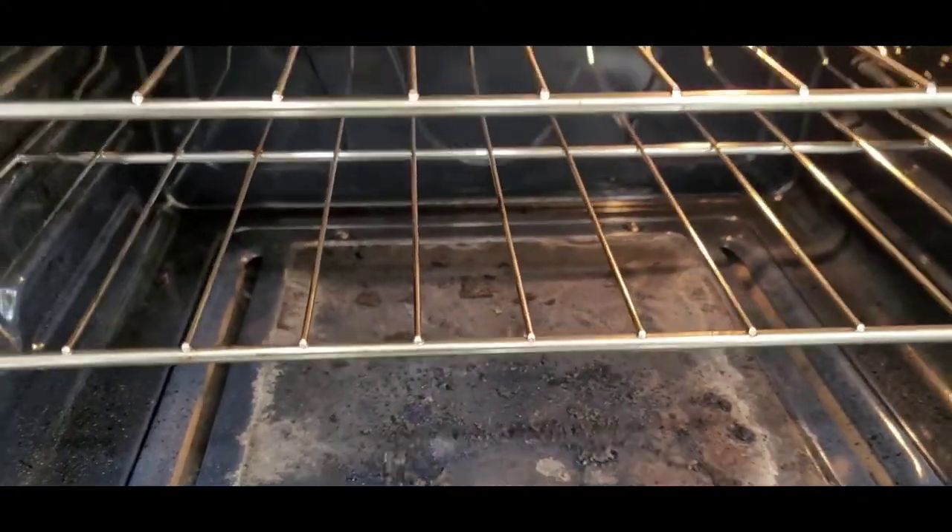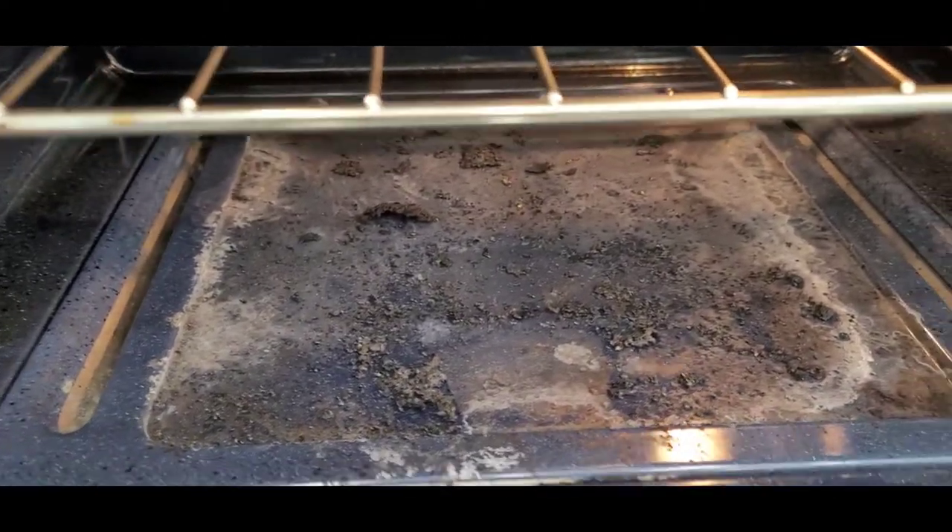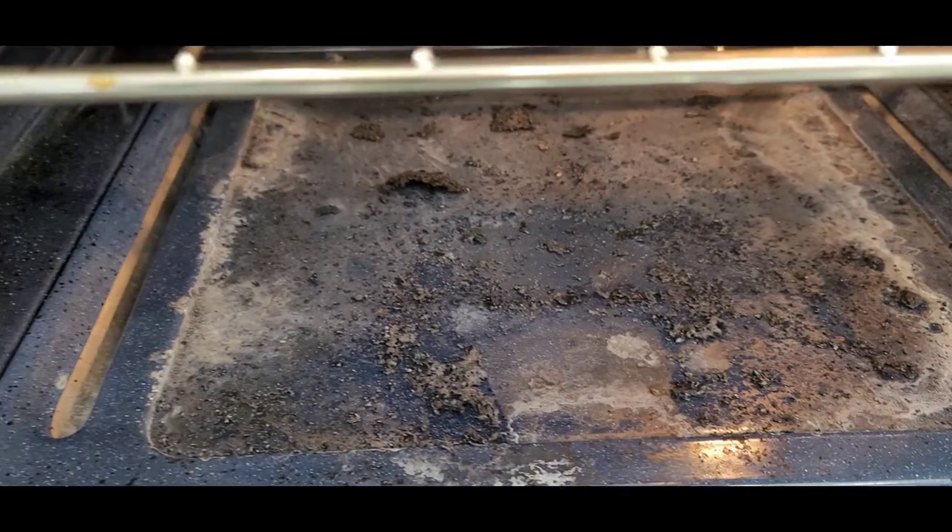This is how to clean a Samsung oven. You can see the bottom — it's really nasty.